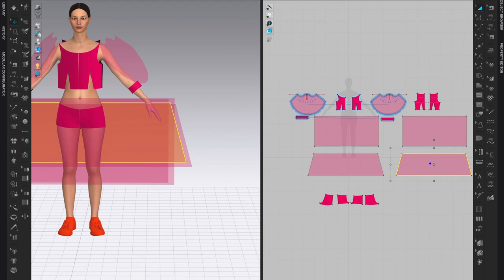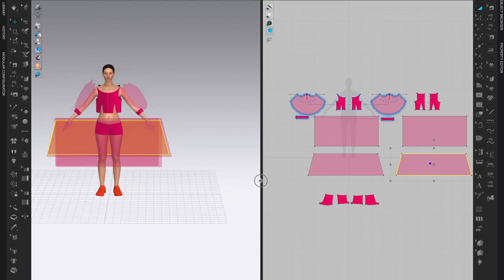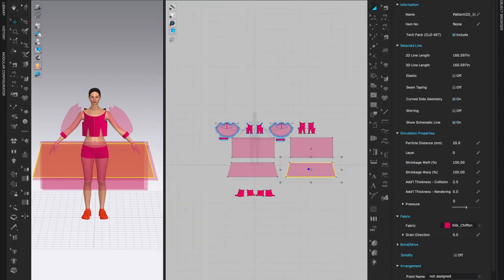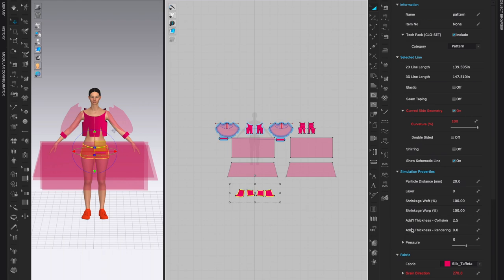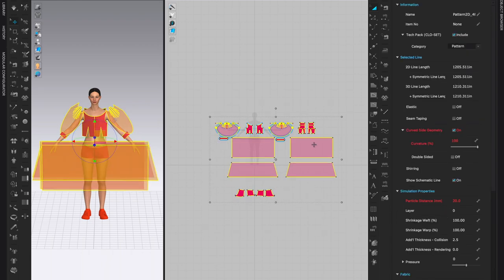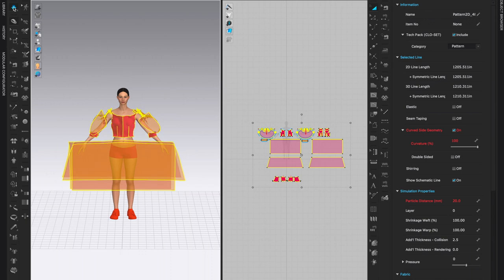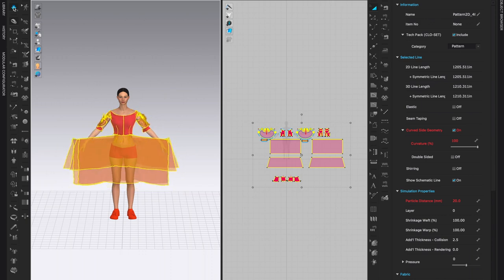Let me make sure this is positioned correctly, bring it even a little closer, and now we can try to layer the pieces. Let's open up both windows to have a good visual of the 3D and 2D window, then open the Property Editor. This is the layer I want to be underneath. In the Property Editor, look for Simulation Properties, then Layer. By default, everything is layer zero.